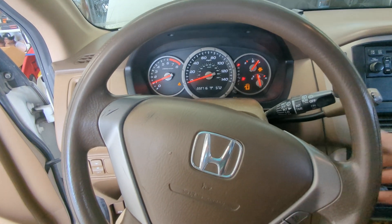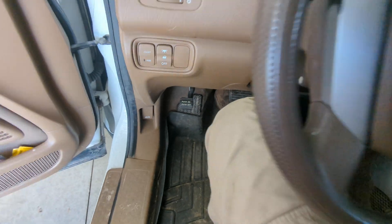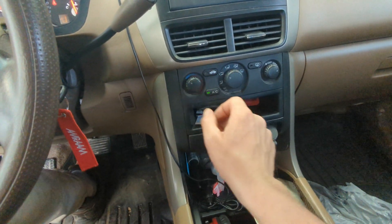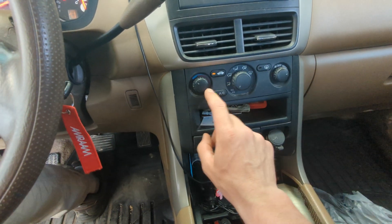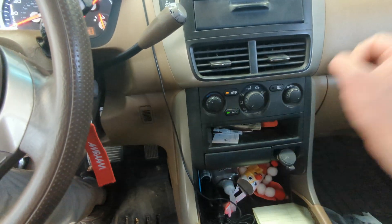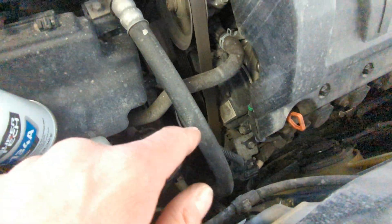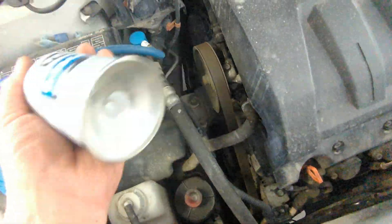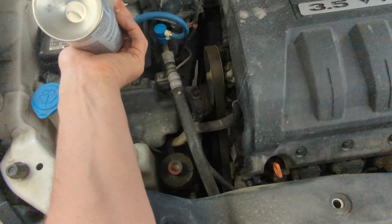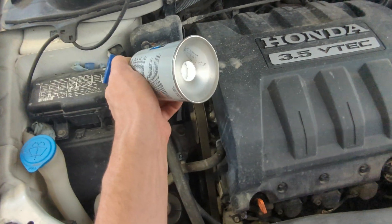Start the car and pop the hood. Turn on the AC — go to the coldest setting, max AC, fan all the way on. Then go out and see if the compressor is kicking on. You can hear it is not working, so we're just going to start filling this up. And there — you can hear the compressor kick on pretty quick.